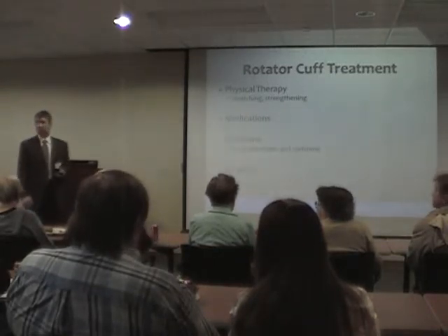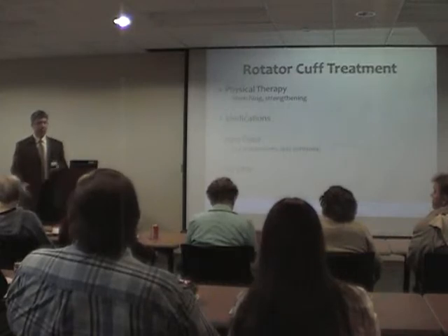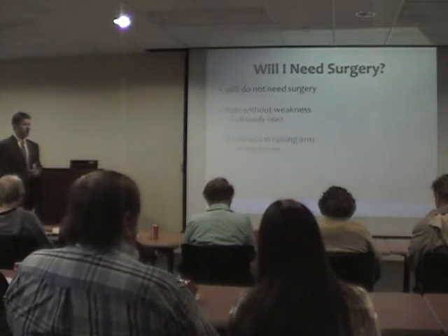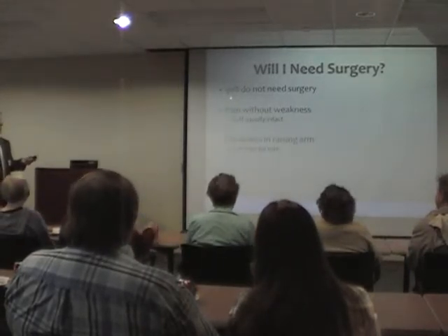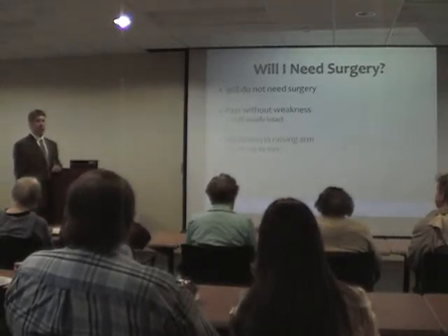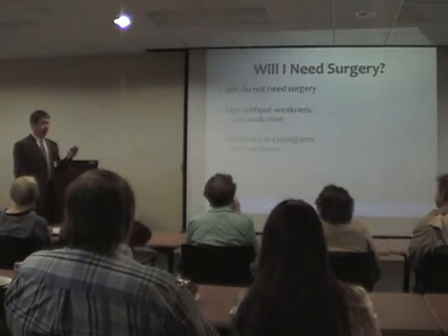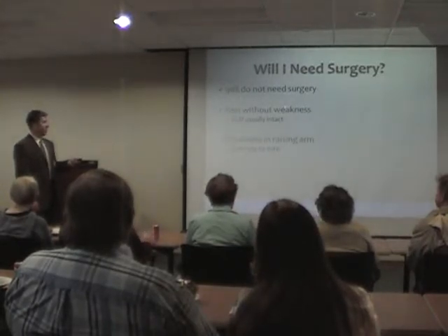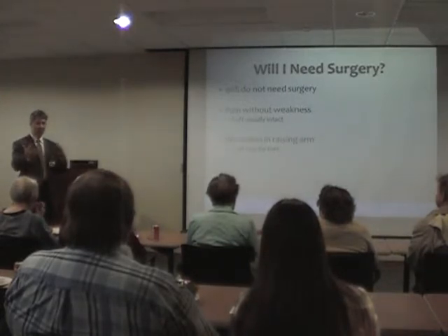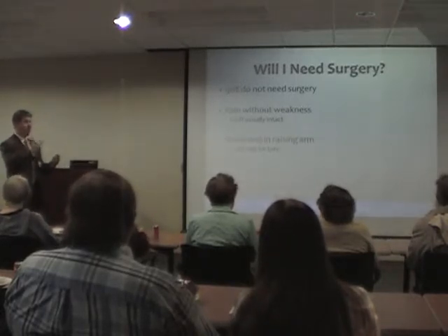Surgery — as much as I like doing it, I only like doing it if we need to. About 90% of people with shoulder impingement — that generic 'rotator cuff is a little deconditioned and irritated' — we can get better without surgery. That's great, and it typically involves therapy. It also involves pain without specific weakness, though someone with a sore shoulder will complain of weakness because it hurts. Part of what we figure out in the office is: is it weak because it's torn all the way off, or is it weak because it's painful?